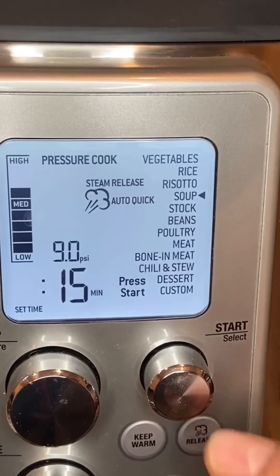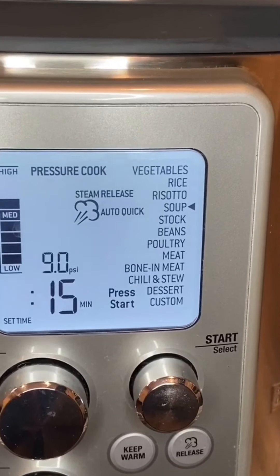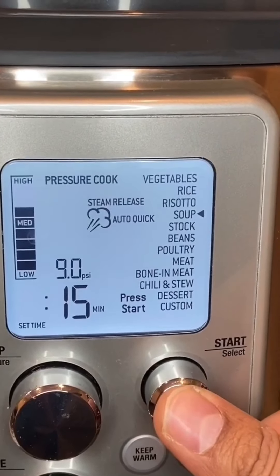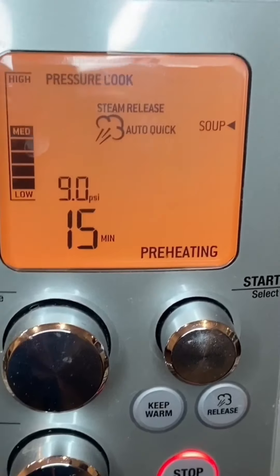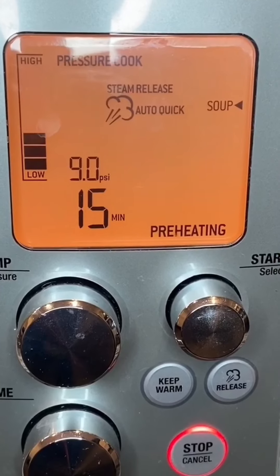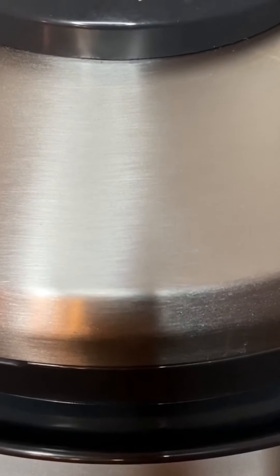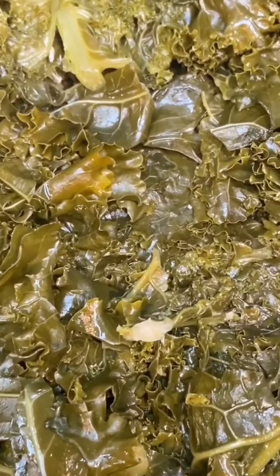There you go — press it. It's kind of cultural. Pressure cookers can be dangerous, so be careful. There you go, it's pressurized. There you go, it's ready — it's like magic!